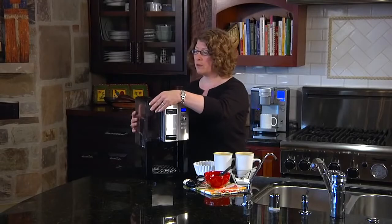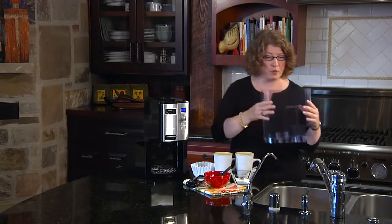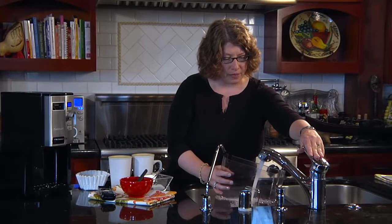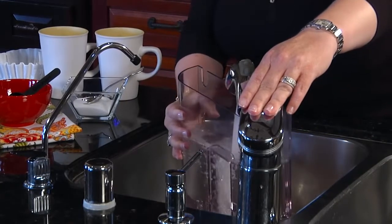First, there's a removable reservoir, and that's really convenient because what you can do is just go right to the sink, fill it up, and then after it's completely full you can take it back and mount it right back onto the coffee maker.